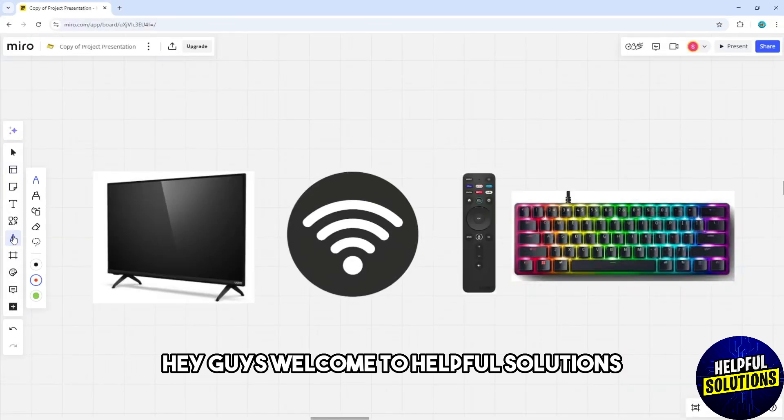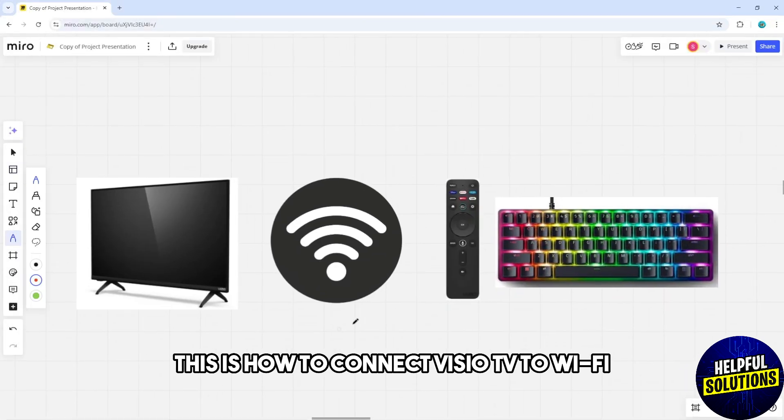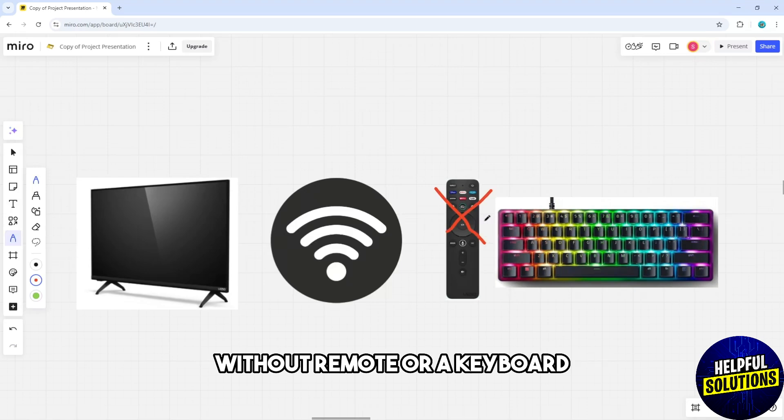Hey guys, welcome to Helpful Solutions. This is how to connect a Vizio TV to Wi-Fi without a remote or a keyboard.